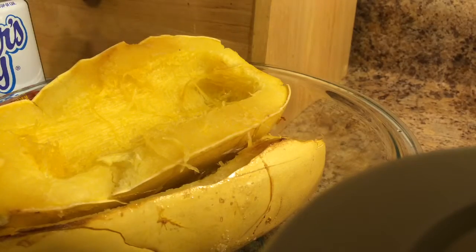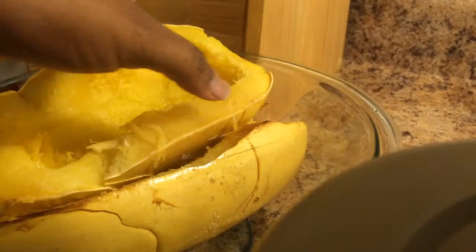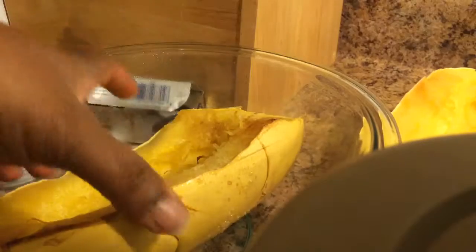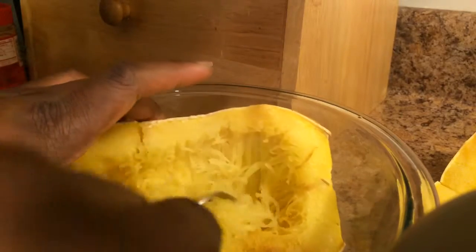We've let it rest just a minute. My goodness, it is soft — it came out hard but it's soft now. So then basically you use a fork and go down through here and it basically flakes off into like spaghetti.